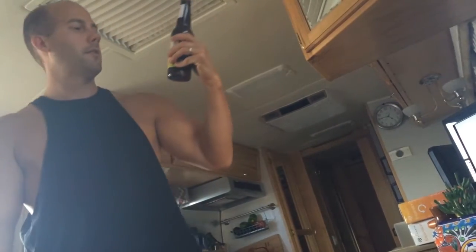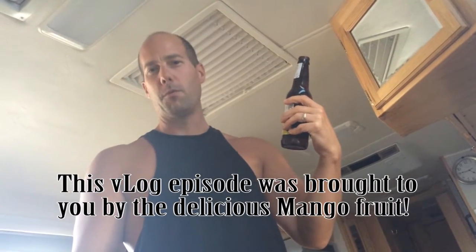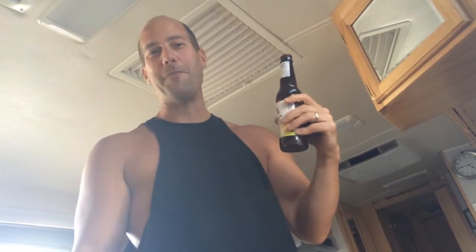This is a mango pale ale I found at Trader Joe's. I thought I'd give it a try. Oh, that's mango-y! Is it good or is it weird? No, it's good. I like a little fruit with my beer — it's like sticking an orange in a Blue Moon or something, but this ups the ante because it's mango.